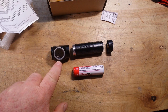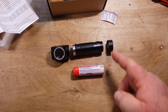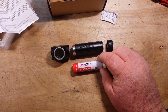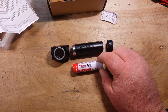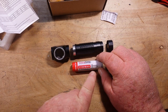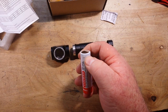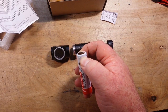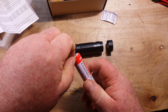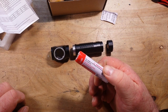Here is the light broken down into its component parts. We have the head assembly, which contains the LED and the circuit board. We have a body tube and an end cap. It also ships with a battery from ThruNight — a 3100 milliamp-hour IMR18650. You can see a little bit of green through there; this is probably a Sony battery, and it has protection built in, which is really nice.